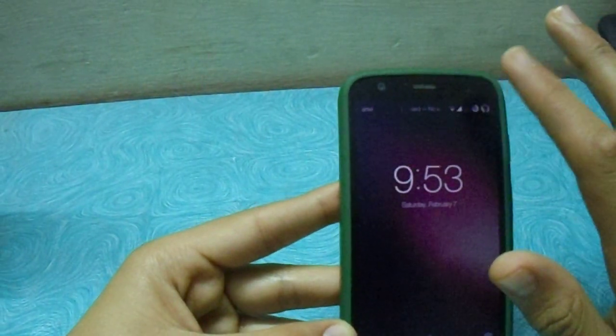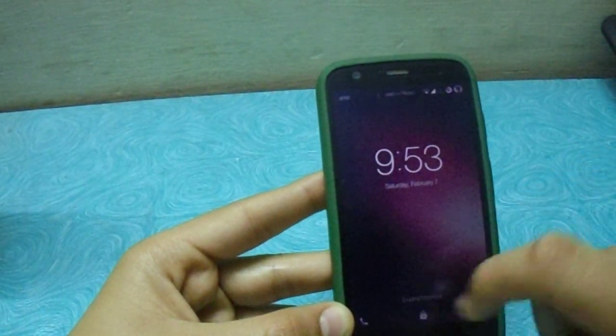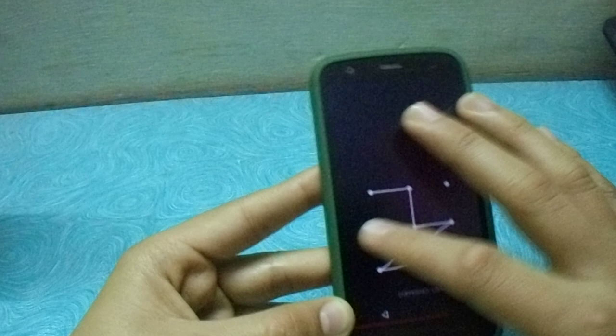So double tap to wake works — you have to double tap on one place. And swipe to wake works only horizontally. So you can see it works.